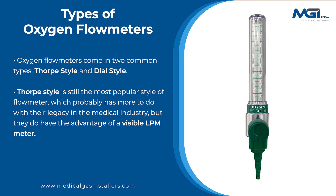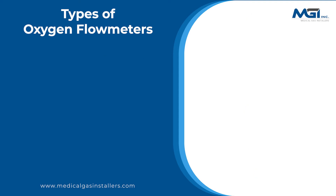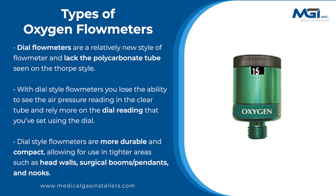Thorpe style is still the most popular style of flow meter, which probably has more to do with their legacy in the medical industry, but they do have the advantage of a visible LPM meter. Dial flow meters are a relatively new style and lack the polycarbonate tube seen on the Thorpe style. With Dial style flow meters, you lose the ability to see the air pressure reading in the clear tube and rely more on the dial reading that you've set using the dial.